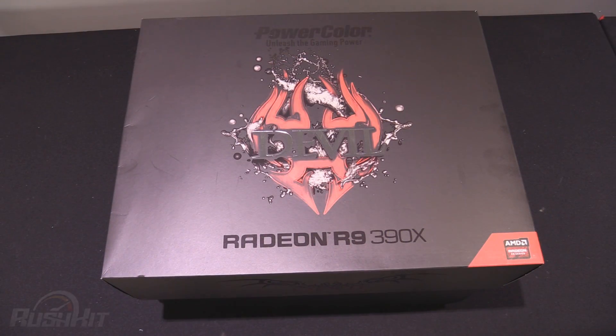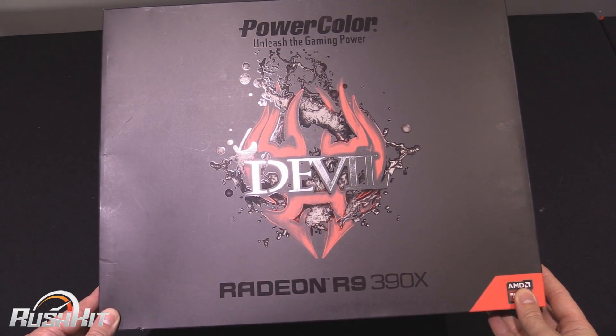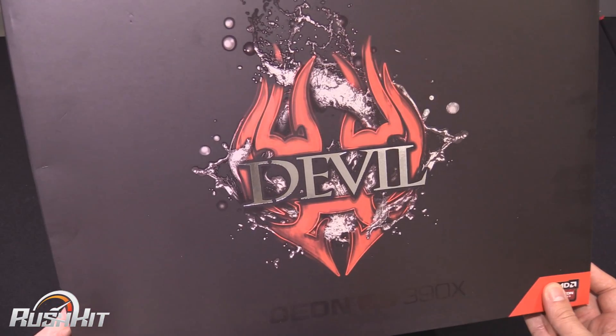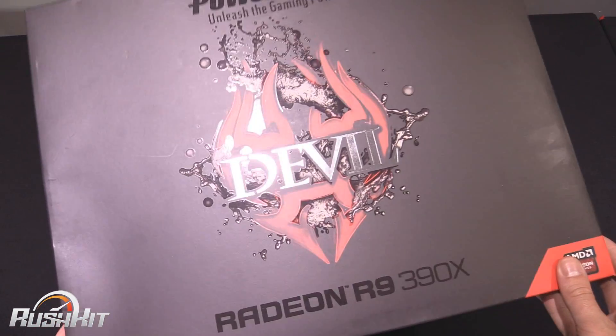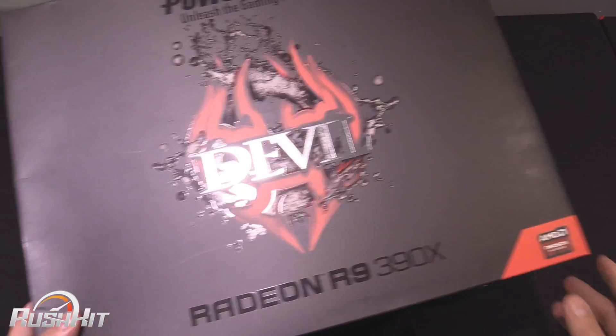Hey guys, it's Tiny Tom Logan back with another Rush Kit video for you, and today we're going to be taking a look at the PowerColor R9 390X Devil. If any of you out there have never heard of the Devil brand before from PowerColor, it pretty much means the absolute top-end card that they're possibly going to do — their absolute flagship top-tier card.